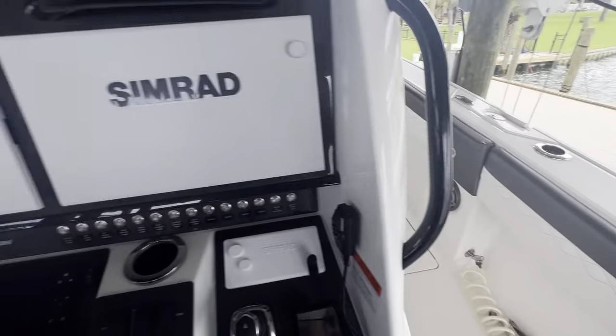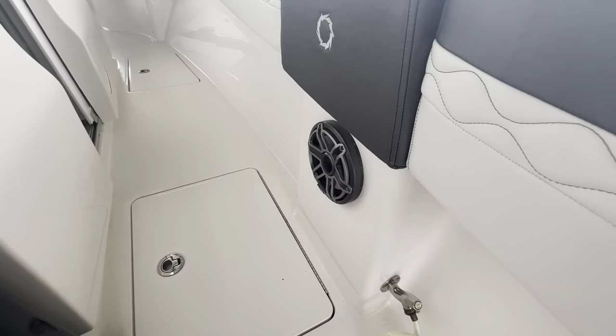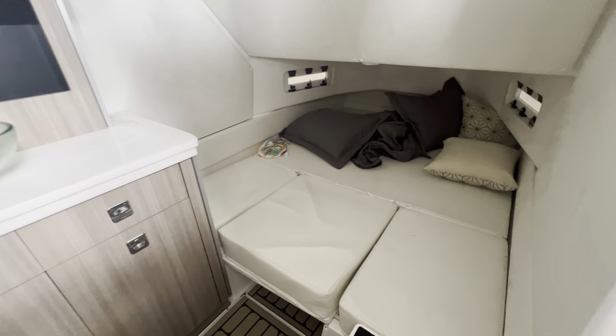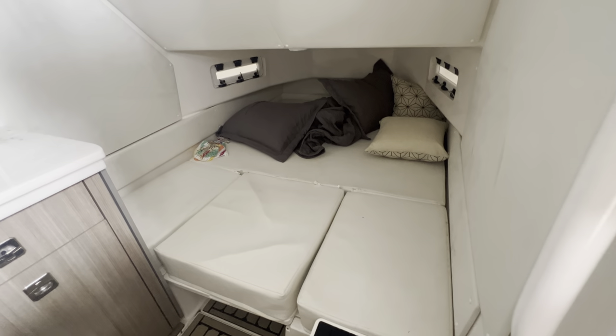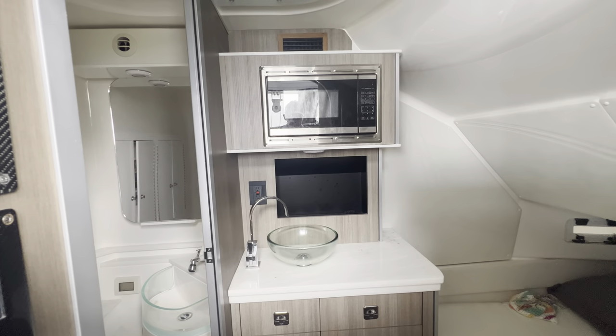We've got raw water on our starboard and fresh water on our port. More JL Audio coming to the front. We also have access to our berth through the starboard side door — we have a queen-size berth in here, and we've also got a fridge, sink, and a microwave.